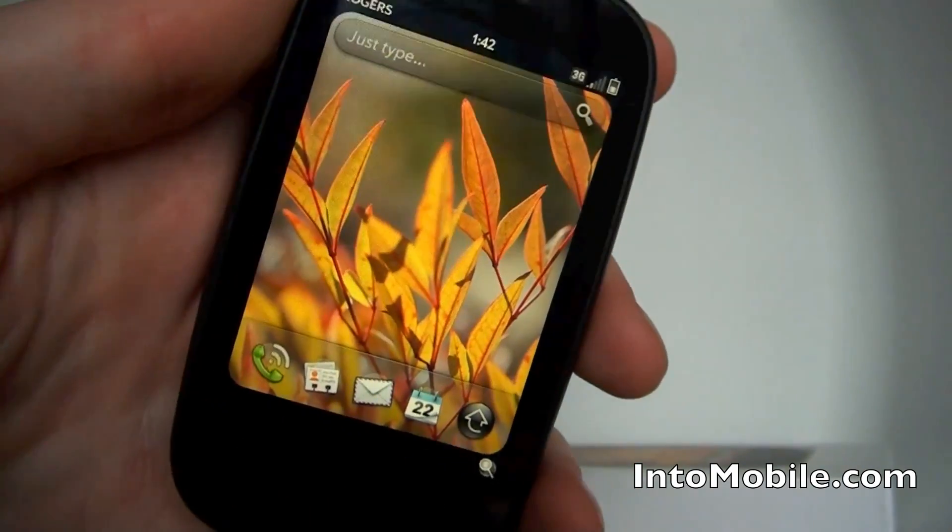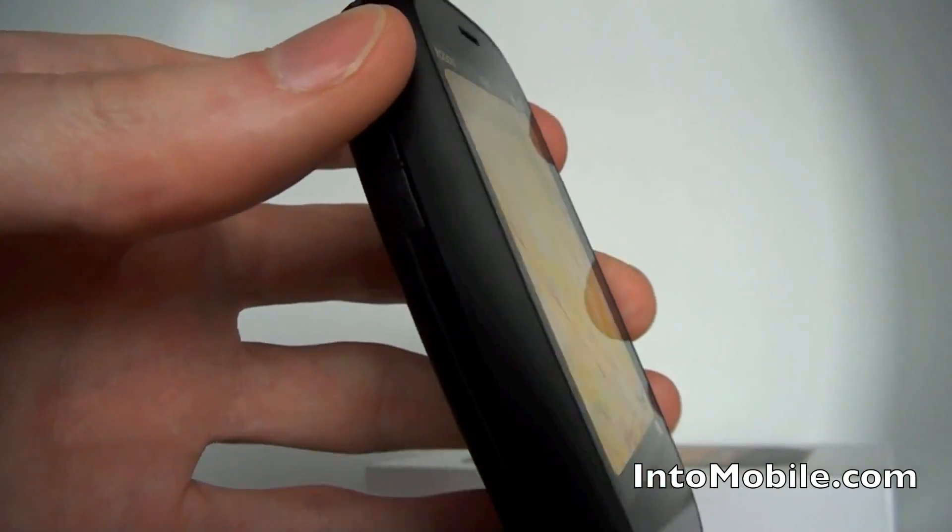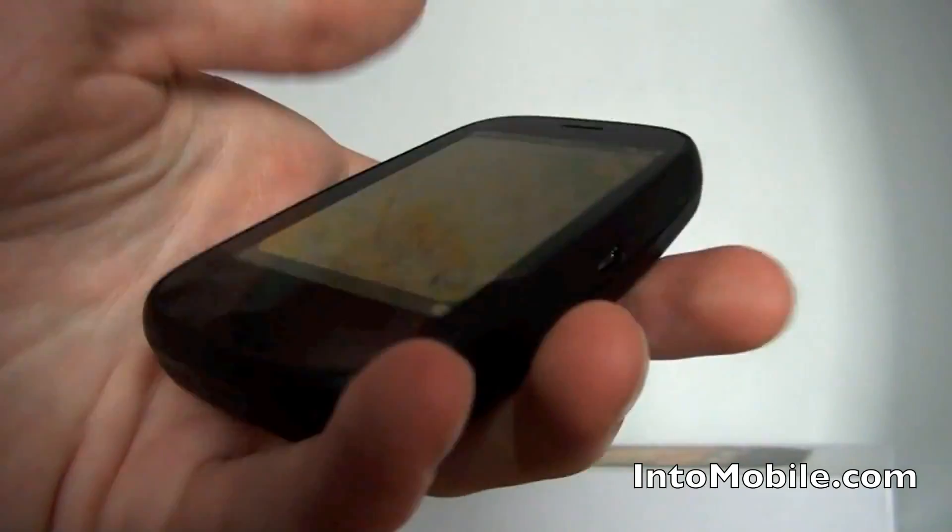So that is the Palm Pre 2 for now. We're going to have a full review coming up soon, so just keep an eye on intomobile.com.